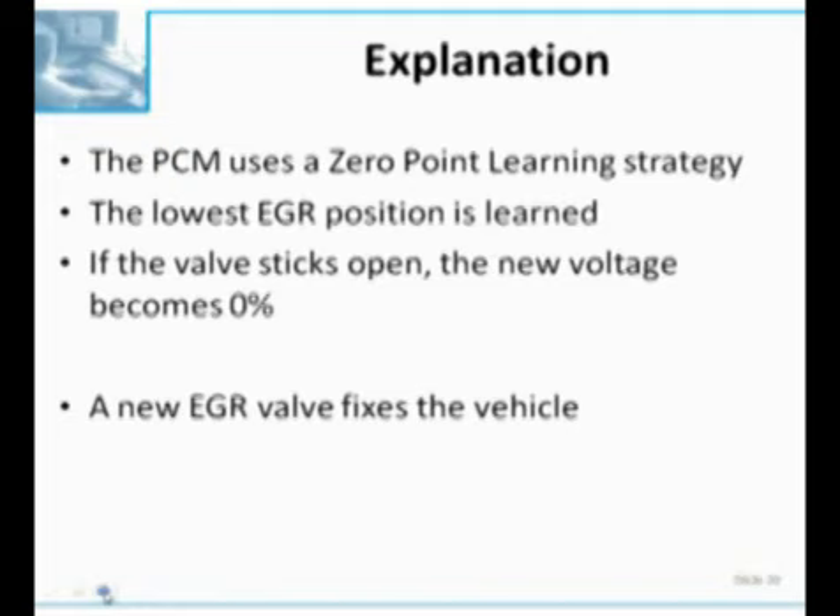The PCM uses a zero-point learn for EGR. When they first put the car together and fire it up, the lowest EGR valve position is learned by the PCM. The problem is, when the valve sticks open and you continue to drive the car, the new voltage updates and it becomes 0% lift. Remember the question many of you got right: what should the voltage be key on, engine off? That is why you need to know that factoid - because if it's over 1.2 volts key on, engine off, then you have a stuck valve. It doesn't matter what the lift PID is telling you.